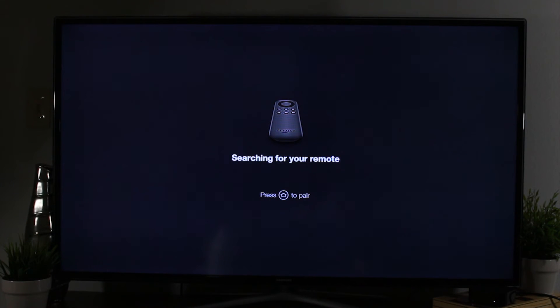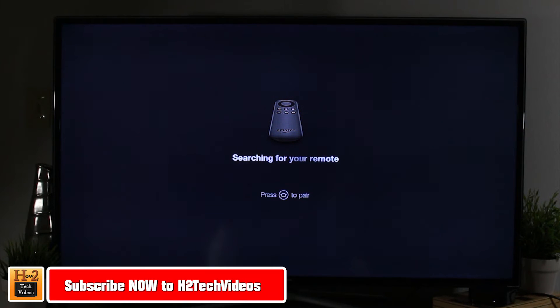Hey guys, Wayne here from H2Tech Video showing you how to set up your Fire Stick TV with voice remote.